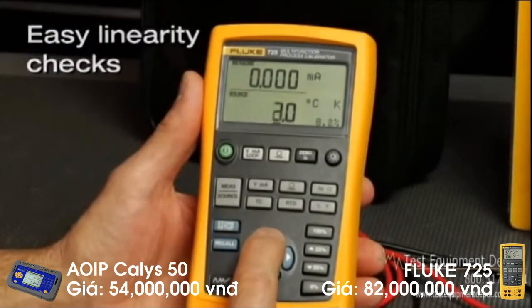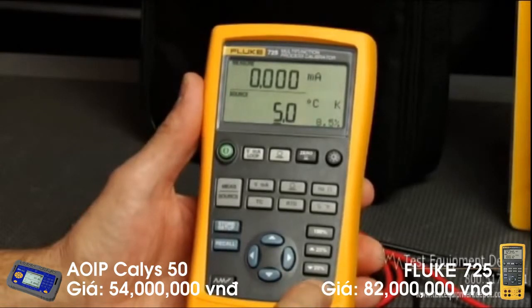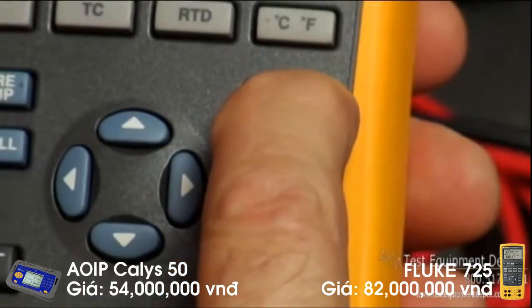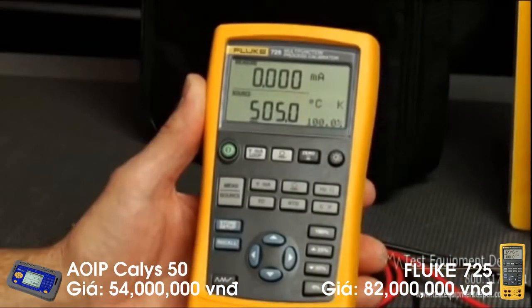You can set the 725 up with zero and span settings to coincide with the transmitter you are testing for easy linearity checks. To do so, first set the calibrator to source the desired 0% output value, then press and hold the 0% button until the display flashes. Set the source to the desired span value, press and hold the 100% button until the display flashes again. The 725 is now ready to test the transmitter, and you can use the 25% step buttons to change the output and test for measured milliamp linearity.